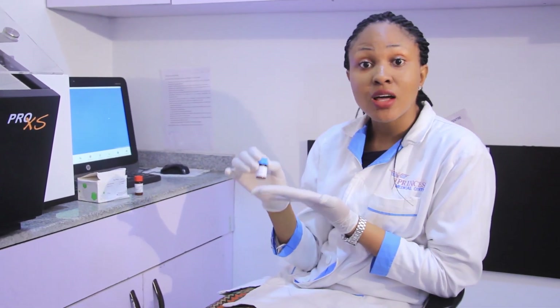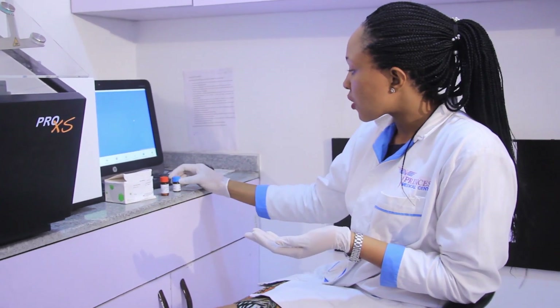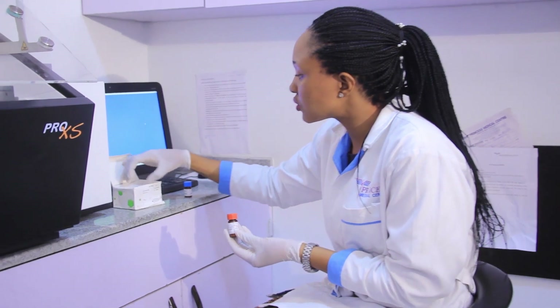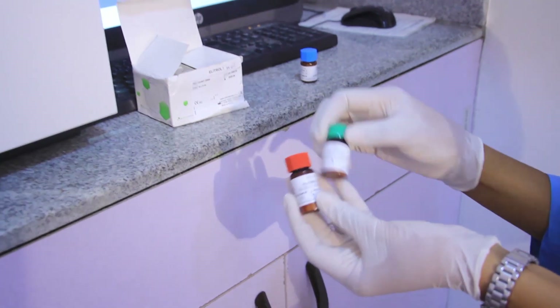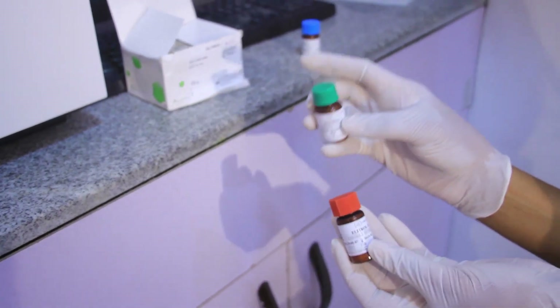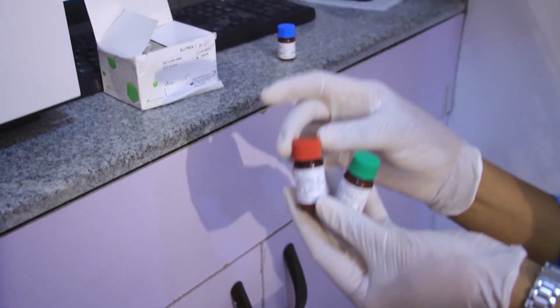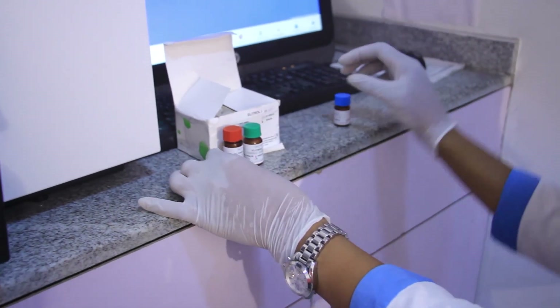We are using Elytrol 2, commercially bought from our manufacturer. Over here we have our control, called Elytrol. Elytrol 1 is usually on the green cap and Elytrol 2 is on the red cap. Now let's talk about the calibrator first.